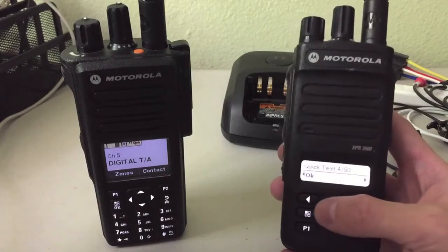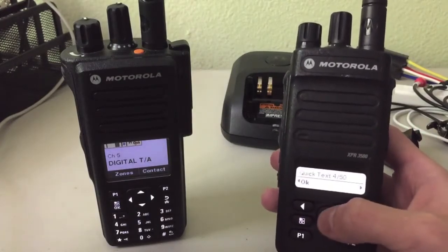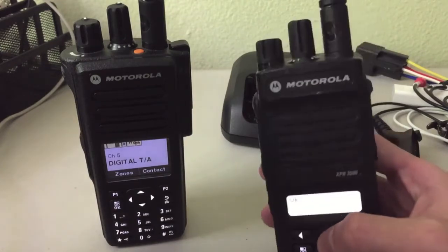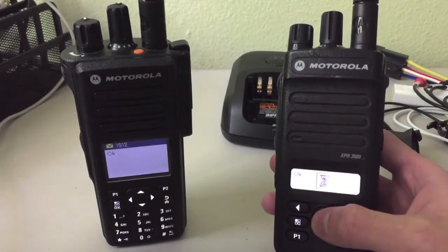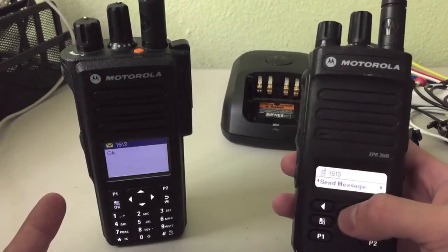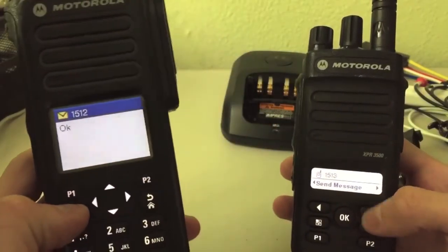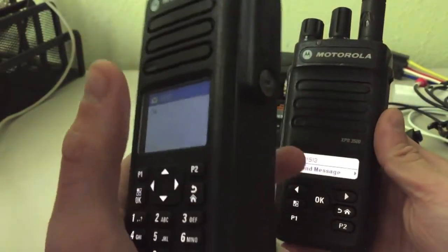I'll just send OK to the other radio. You're going to hit OK to send, then hit OK again to send OK to the radio you have selected. This one will then ring and progressively get louder. There you can see that and read it, and it tells you when the message is sent by putting a little check mark.